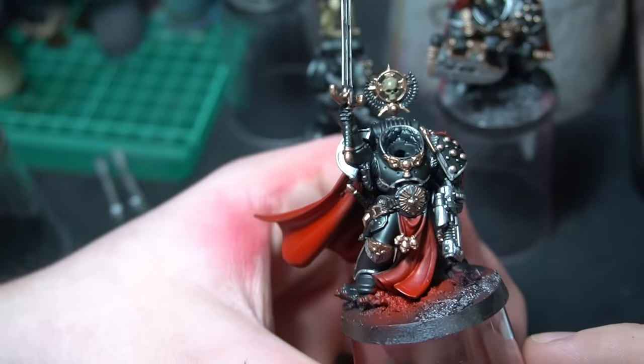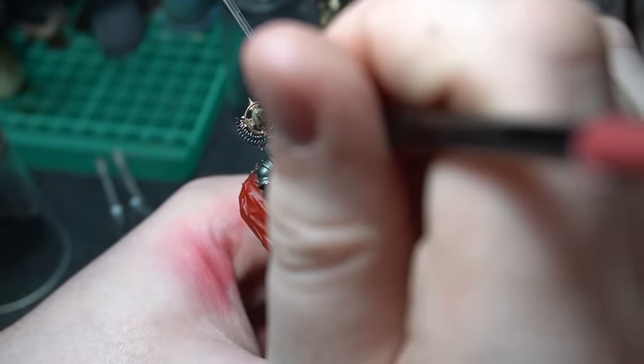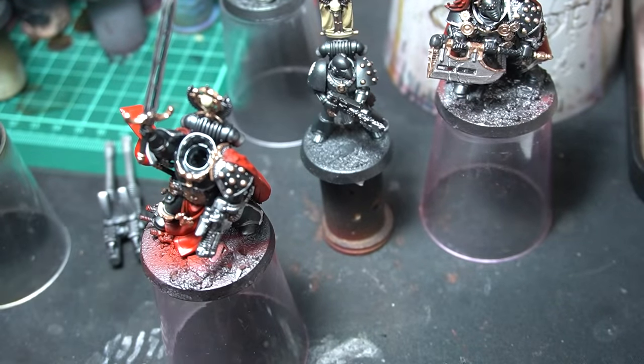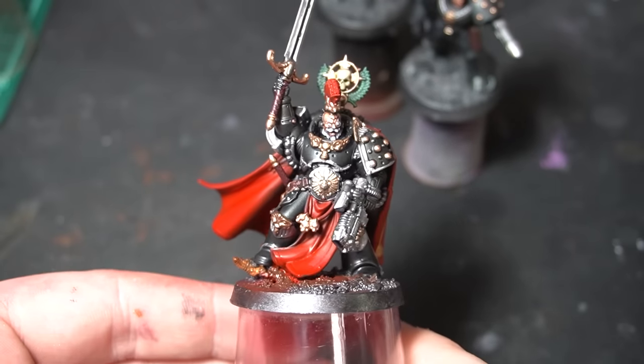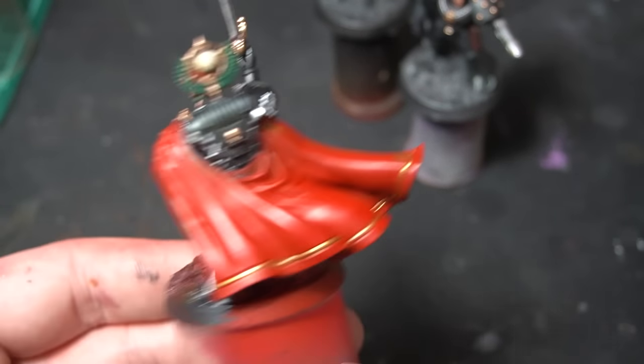You may have noticed on some of the models they don't actually have any heads — I sprayed these separately to save time and get easy access to all the details without having to fight around the collar of the armor. I also airbrushed the Praetor's cape bright red — so bright the camera broke and didn't film any of it — just to add a really bright contrast to the blue tone of the armor we've got.